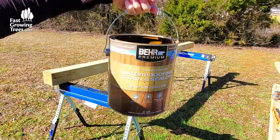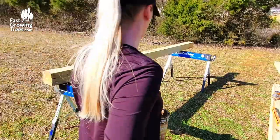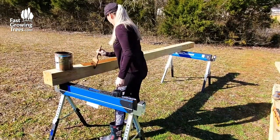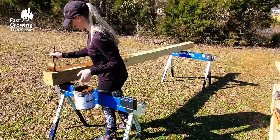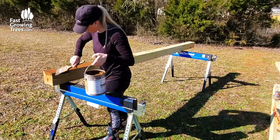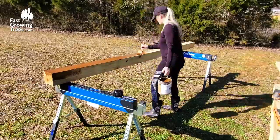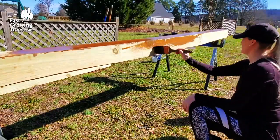The stain I used for the arbor is by Behr, and it's a semi-transparent in the color chocolate. I'll make sure to list all the supplies down below. I opted to stain all the lumber used for this project prior to assembly, but feel free to forego until after installation or not at all. I find it easier to stain on sawhorses versus on top of a ladder. I just stain as I go, and the two 12-foot 6x6 posts were first on the to-do list.